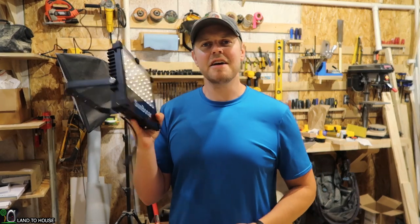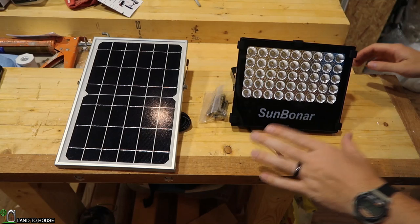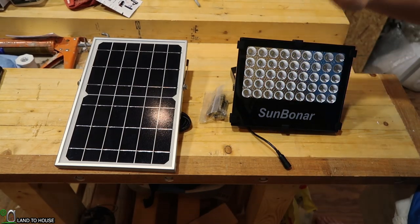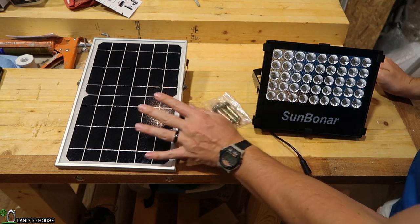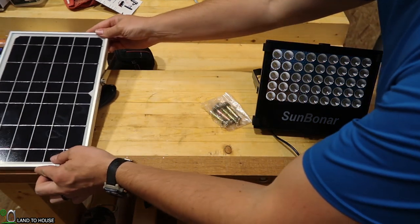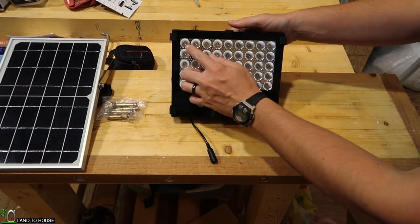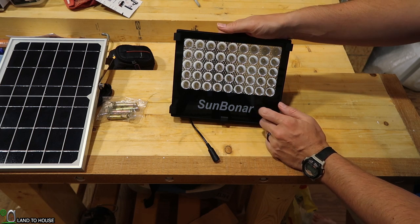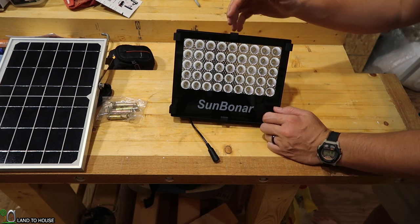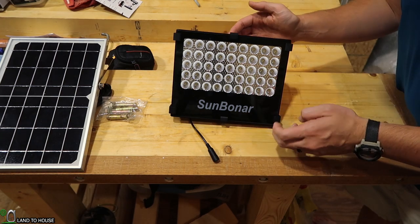Let's dive into the features real quick and I'll show you what this light is all about. With this particular kit, you get the light itself, some mounting hardware, and the solar panel. The light has 45 LEDs across the front and has a nice protective glass. It is IP66, so it's good for rain and typical outdoor weather.